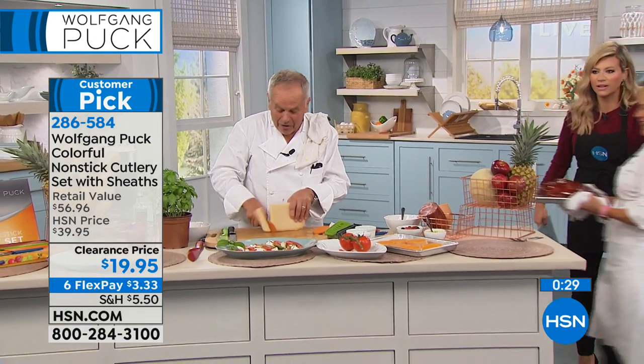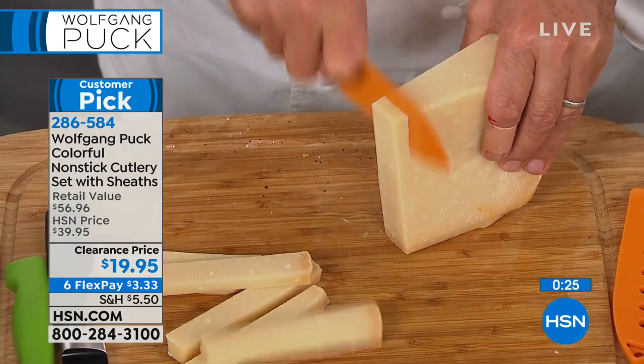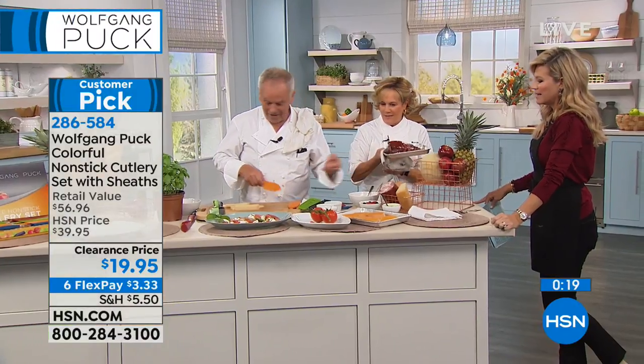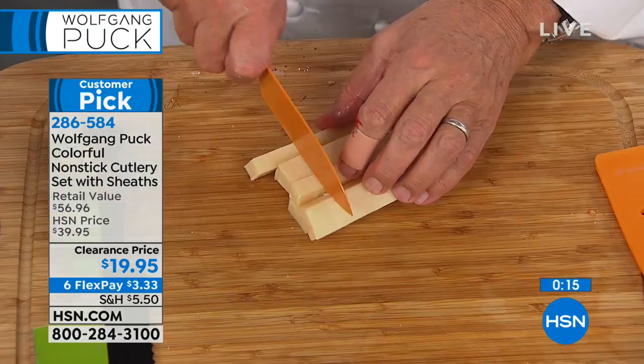The ham is coming. Marianne, come on in. Look at that — you don't need to see me, you need to see the ham. This is parmesan cheese — see how that goes through? Like butter. Let me put it away one second, Marianne.